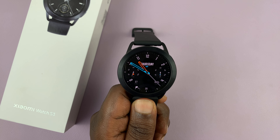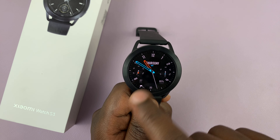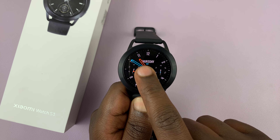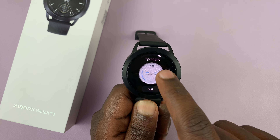I'll be showing you how to delete a watch face on a Xiaomi Watch S3. So all you have to do is go to the watch face editor. You can long press on the current watch face, and that brings up the watch face editor.